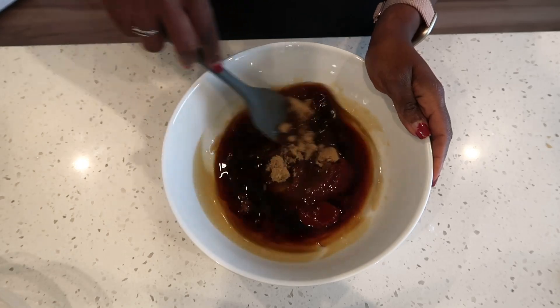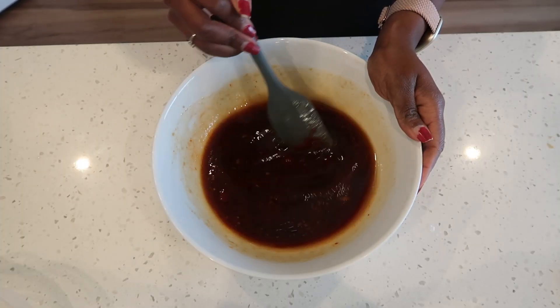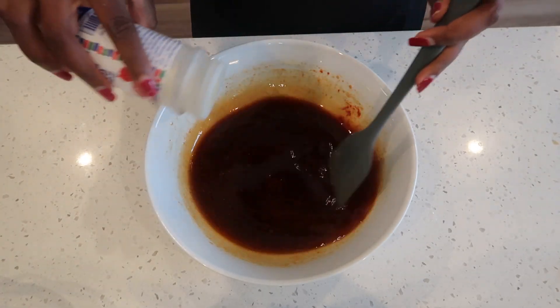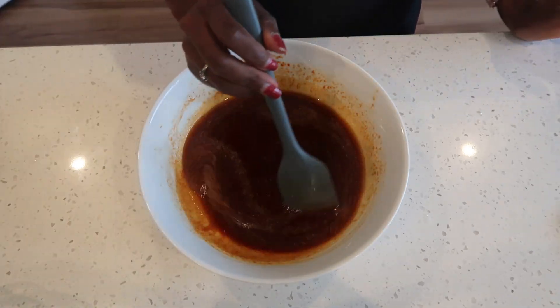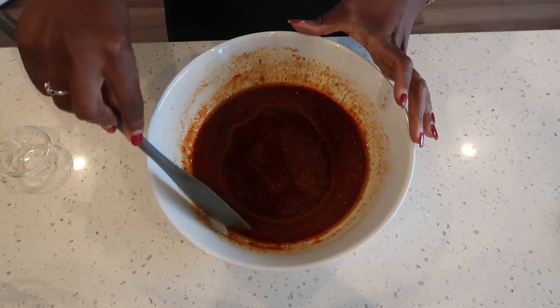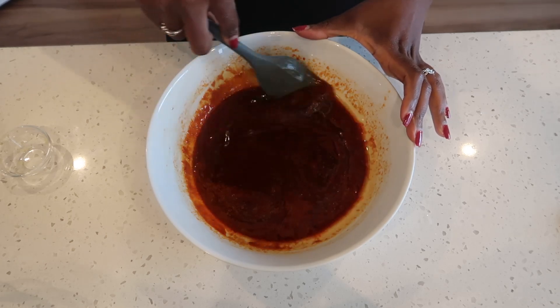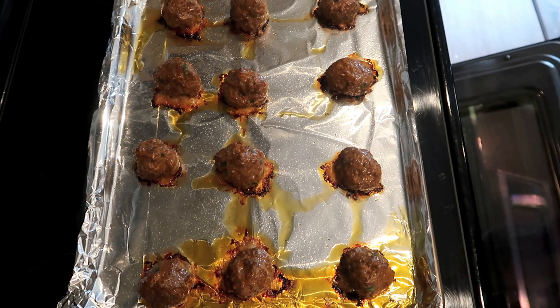Give that a mix and make sure the brown sugar is fully dissolved. Season with some garlic powder. After adding in your garlic, go ahead and stick this in the microwave for one minute. After one minute, this is how our sauce is looking and it is ready for our meatballs.